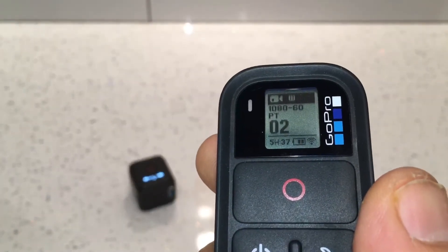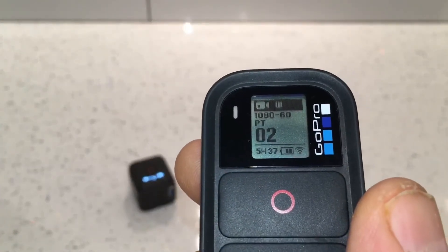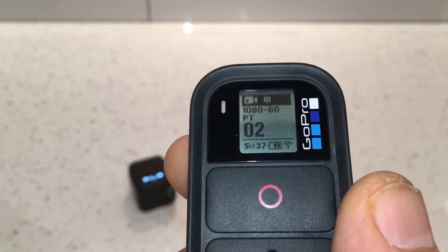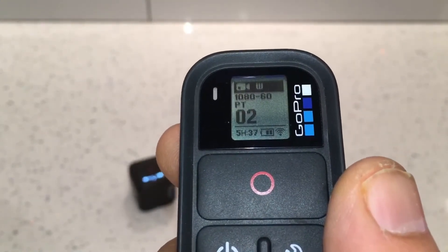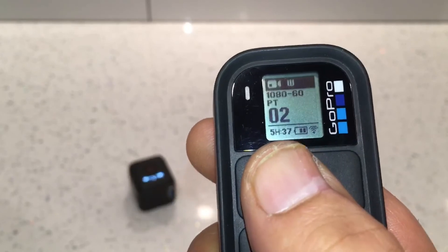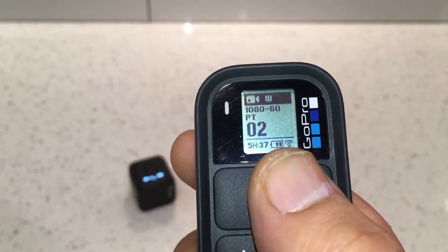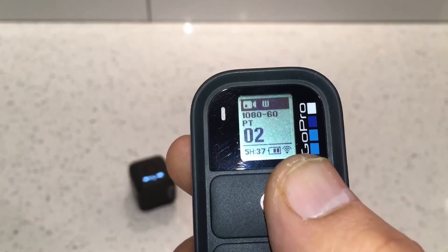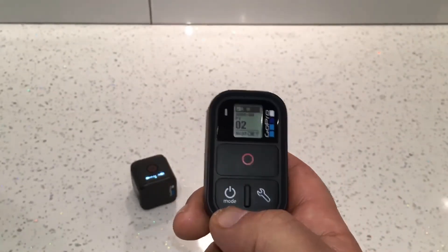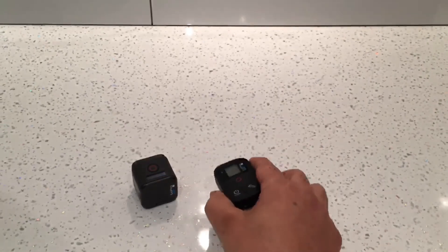Everything you see on the remote's display is a mirror image of what's on the camera. It shows video mode, a W for wide angle, 1080p at 60 frames per second, PT indicating ProTune is on, the number of videos taken, five hours and 37 minutes remaining on the SD card, two bars of battery left, and Wi-Fi turned on.